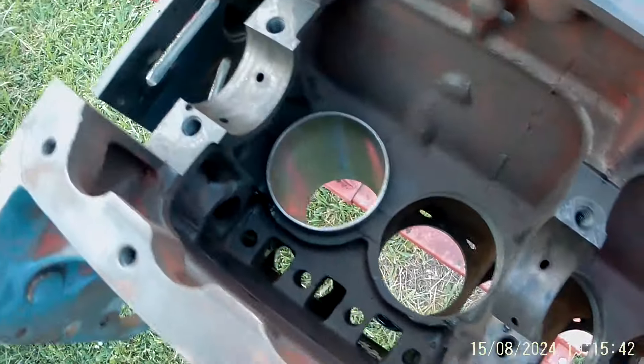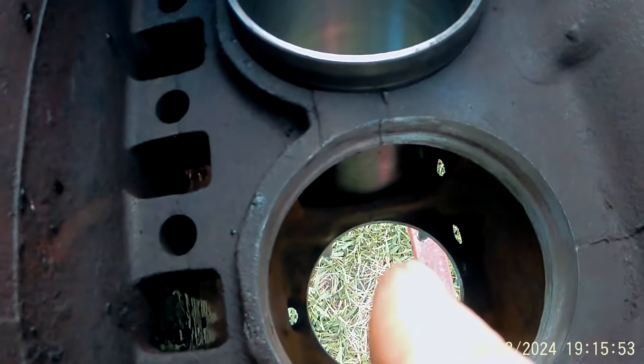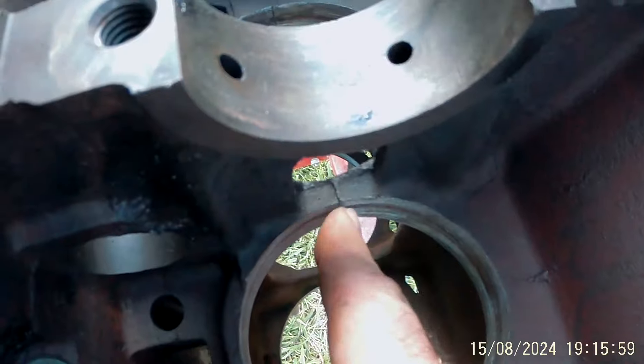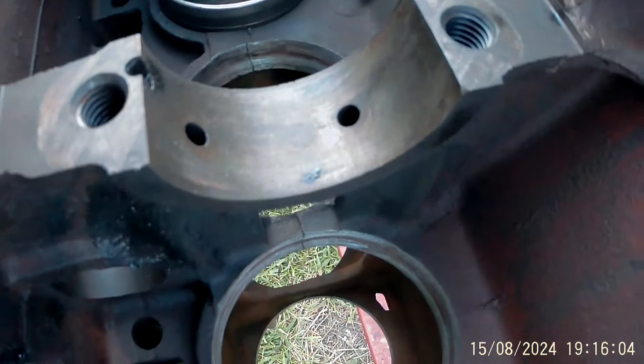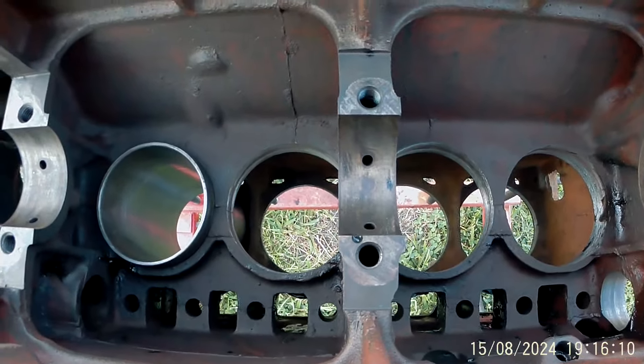They're also notorious to crack right here, which you can see — there's a crack in this one right there. I have seen them split all the way down to the main bearing saddle. When they have a crack down to the main bearings, I don't particularly like that. But when they're cracked right there like that one is, does that hurt anything? No, it don't.